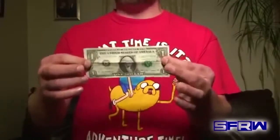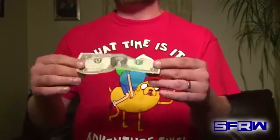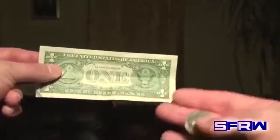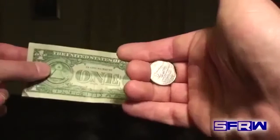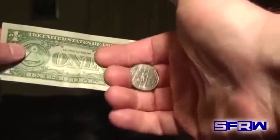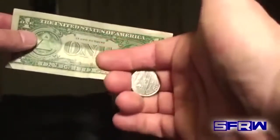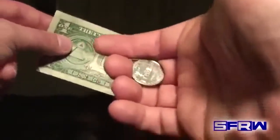Now I'm going to show you a reverse angle so you can see what it looks like from your perspective. Here we have our bill, and we already have the coin in finger palm position. This is what finger palm looks like — it's very simple. You can leave your hand loose, just hang it by your side, and nobody's going to see the coin. This is a really good coin concealment technique that I use all the time, so it's something you definitely want to learn.